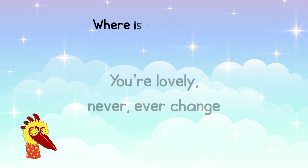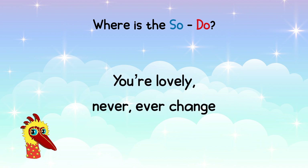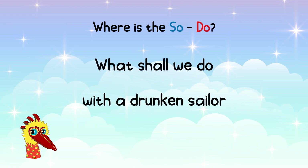Great job! Next, can you find the SO-DO in this phrase? 1, 2, 3 — YOU'RE LOVELY! NEVER EVER CHANGE! SO-DO is here at LOVELY! Next, can you find the SO-DO in this phrase? 1, 2, 3, 4 — WHAT SHOULD WE DO WITH A DRUNKEN SAILOR? SO-DO! It's at DRUNKEN!